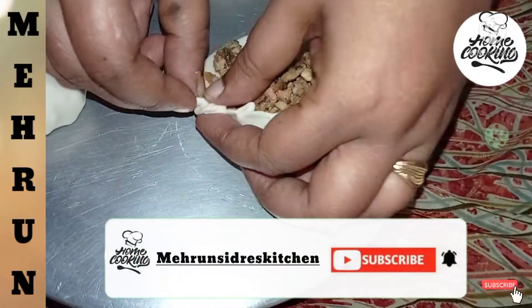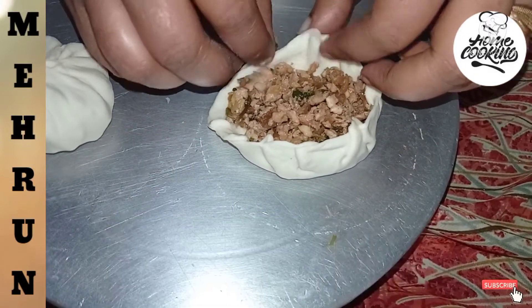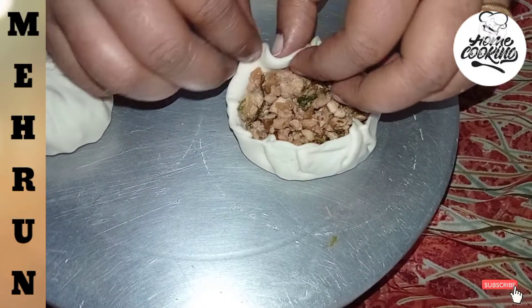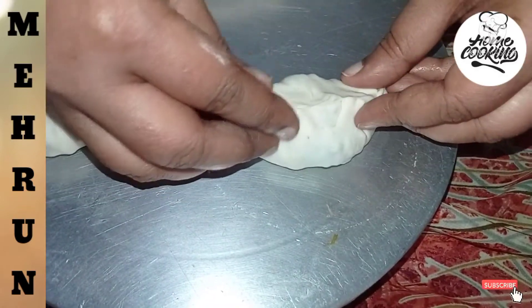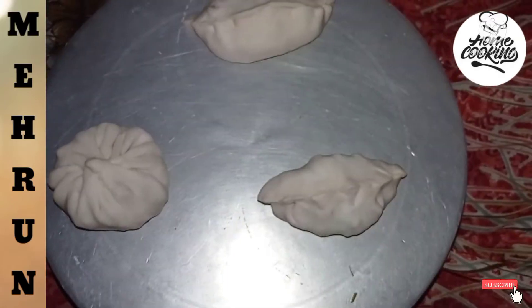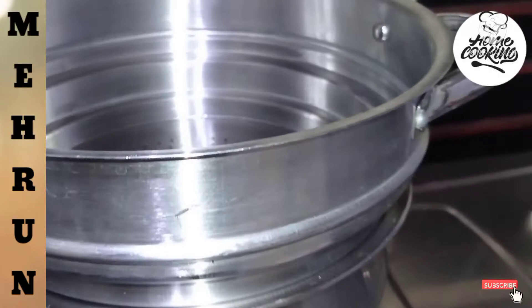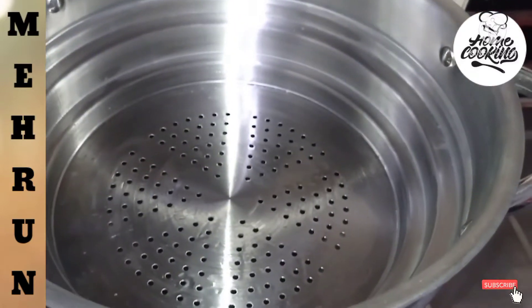Please do subscribe to my channel. If you like my video, please share it. So I will show you the same way. I will tell you about the steam.